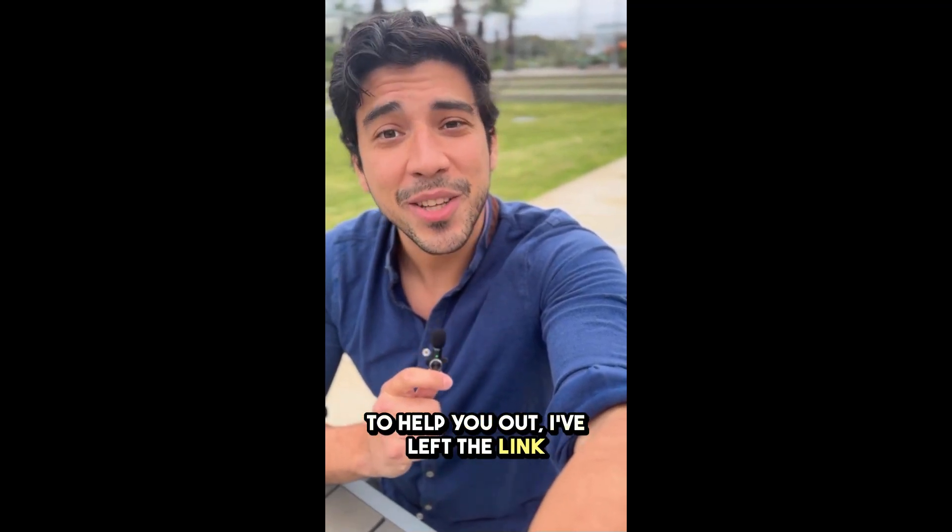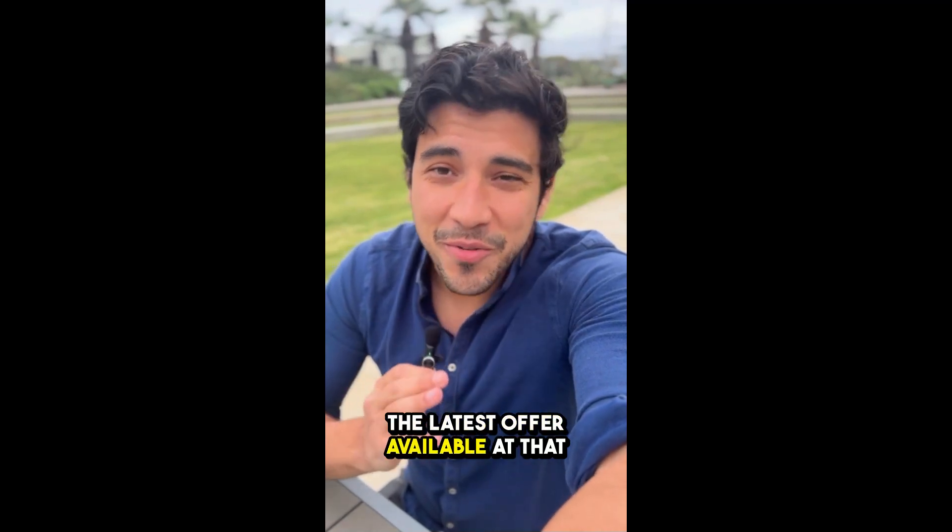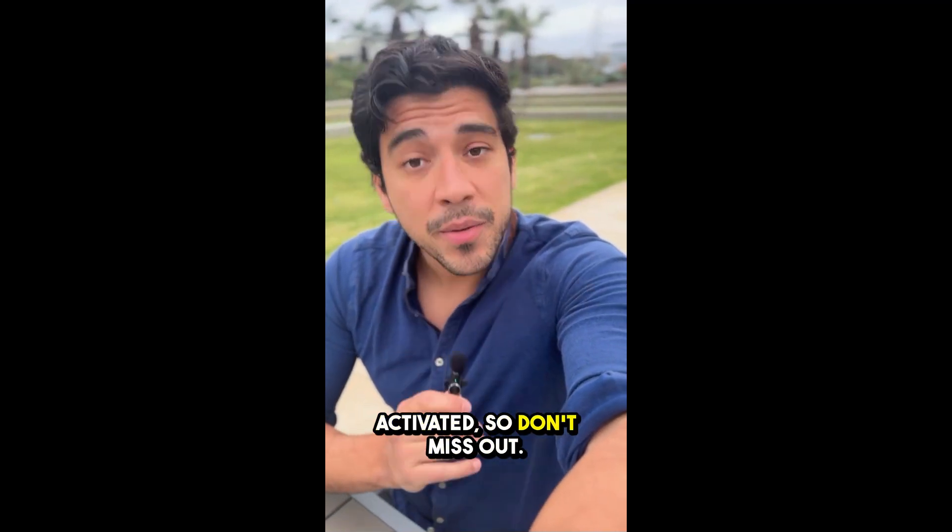To help you out, I've left the link to the official site down below in the description of this video. If you use that link, the latest offer available at that moment will automatically be activated, so don't miss out.